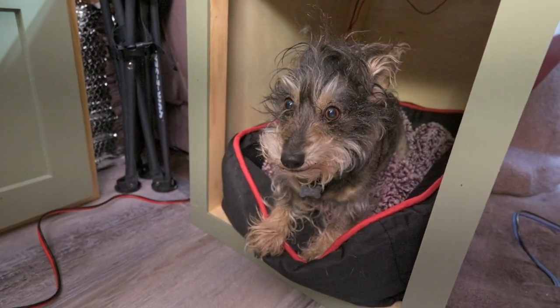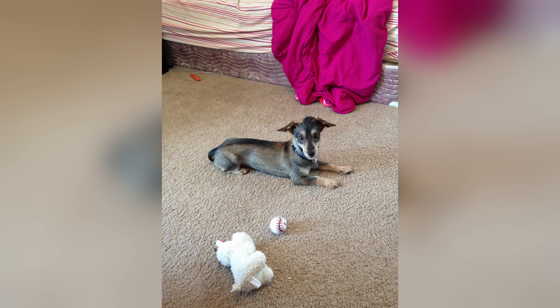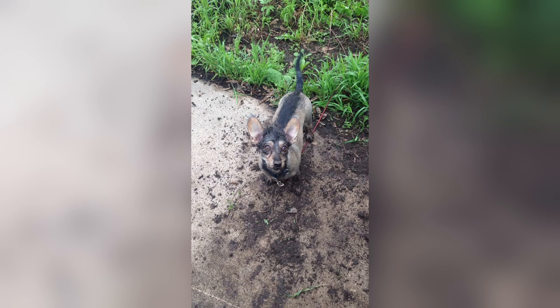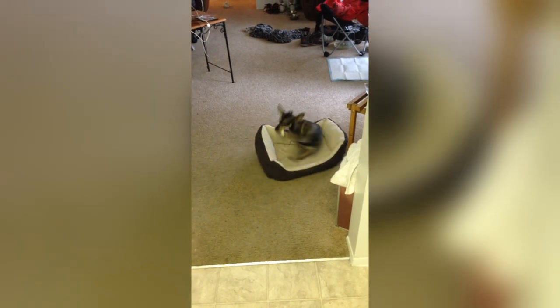Clyde was found as a stray and brought into the animal shelter in Denver, Colorado. At the time he was only two years old, half of his body weight, and in low spirits. The staff at the shelter would call him a donkey or a mule because of his satellite dishes for ears and unusual hair pattern. This didn't suit him, though, and that's why I named him Clyde.